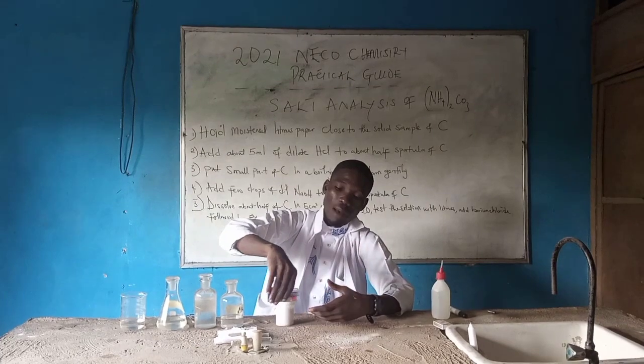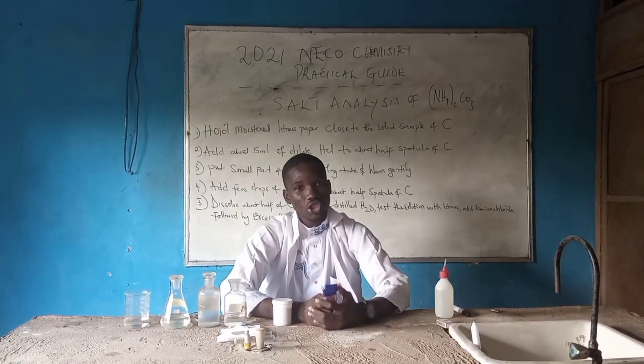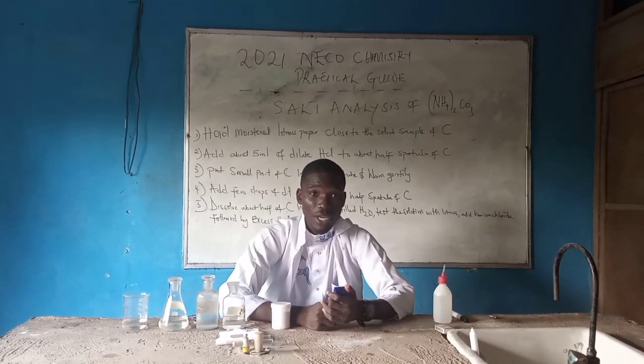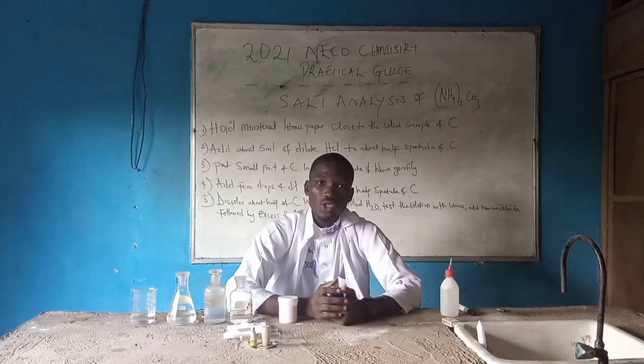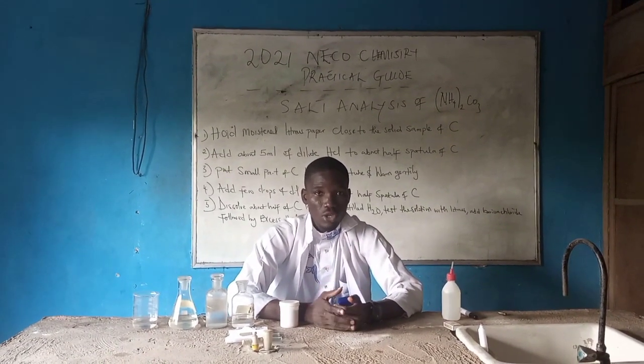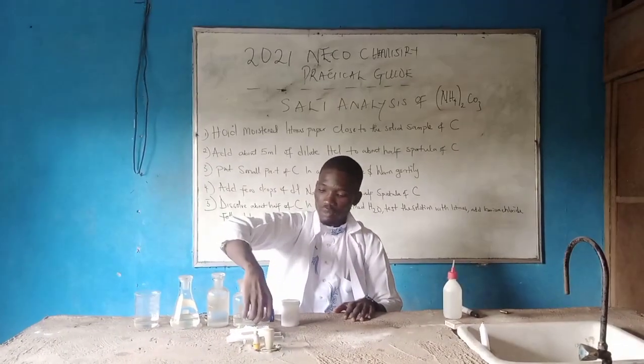When talking about the salt analysis of ammonium carbonate, there are other things you ought to know. There are other things you ought to know when talking about ammonium chloride — we ought to know the test, the observation, and the inference. I have my litmus paper here. When talking about the base, we ought to use red litmus paper, because it turns red litmus to blue. So now let's begin with the practical.